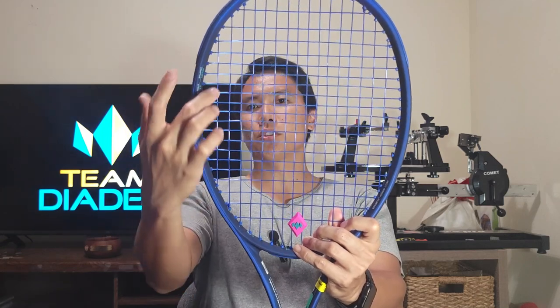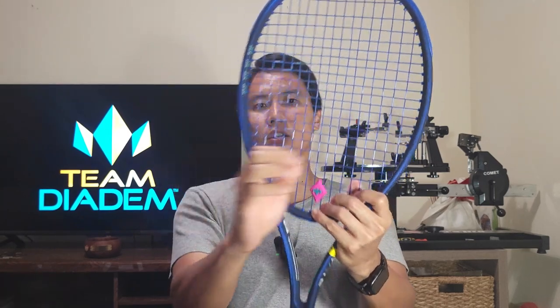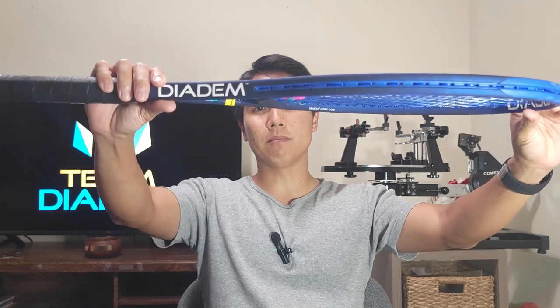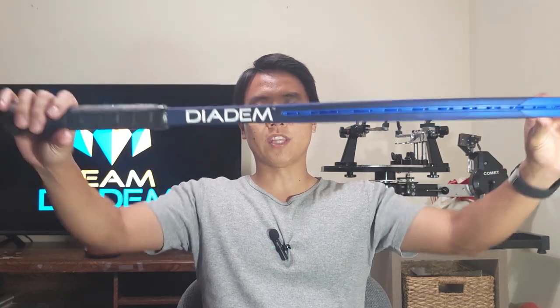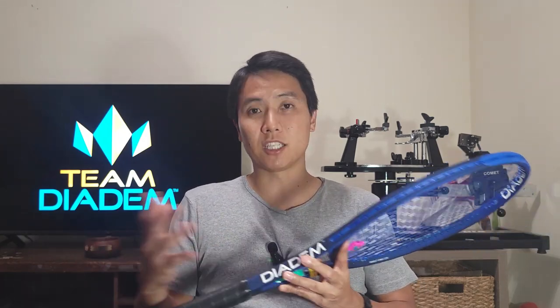That extra cross string will prevent the mains from moving a little bit, but the outermost main is very close to the edge of the frame, which means the main strings are very open. So this is going to get a lot of string movement, a lot of spin, a little bit more easy power compared to a tighter main setup, and I'm assuming this is going to have a pretty high net clearance. It also has a 21.5 millimeter straight beam, which is pretty thin — thinner than my Speed Pro — and that can contribute to control as well as the 98 square inch head size.